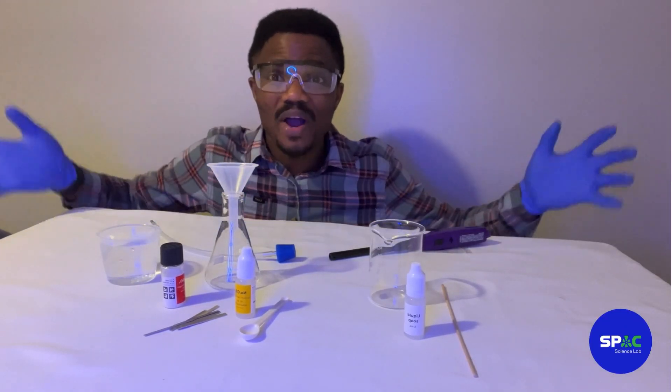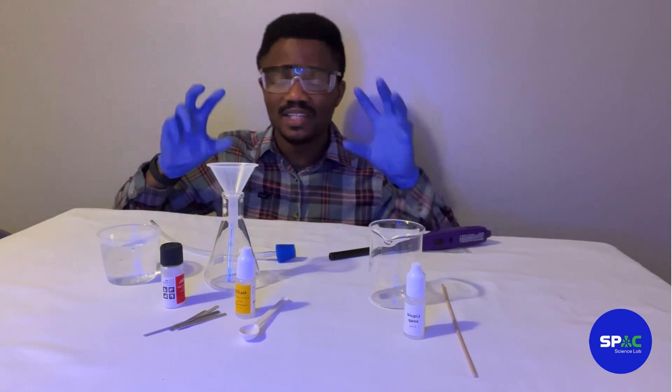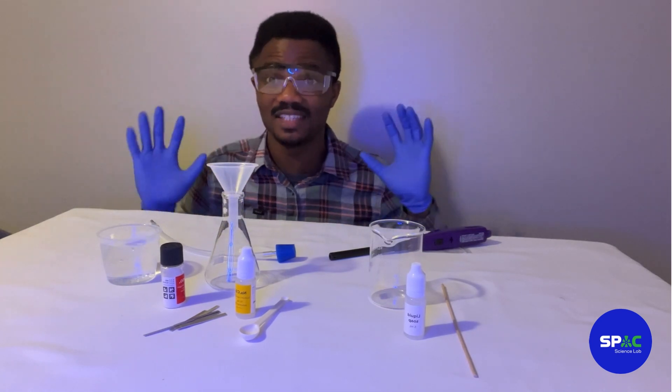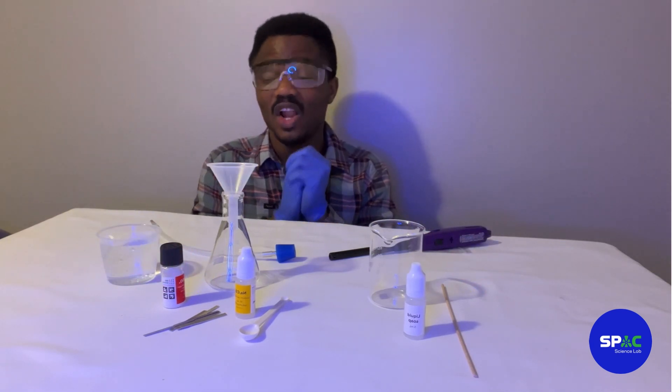Hi, hello guys, welcome back to my channel! It's really nice to have you guys here. In today's experiment we are going to be making hydrogen gas and we're going to be exploding it — it's going to be a lot of fun!